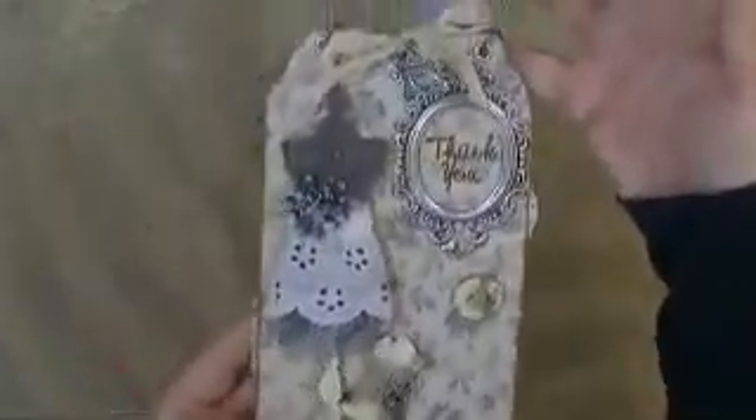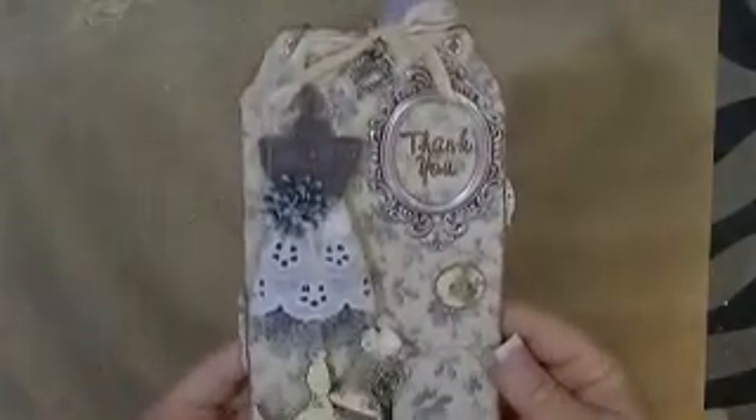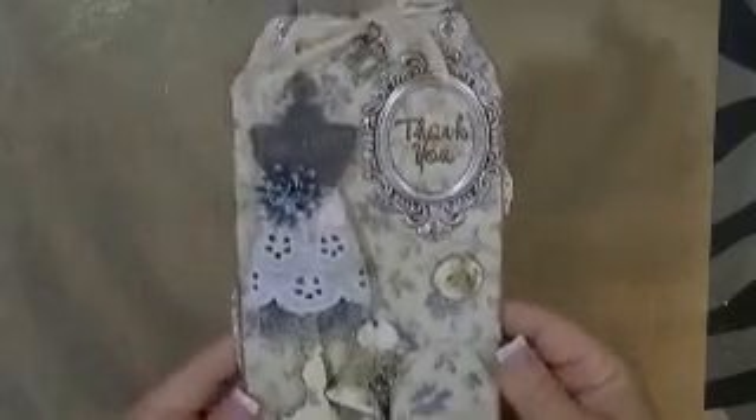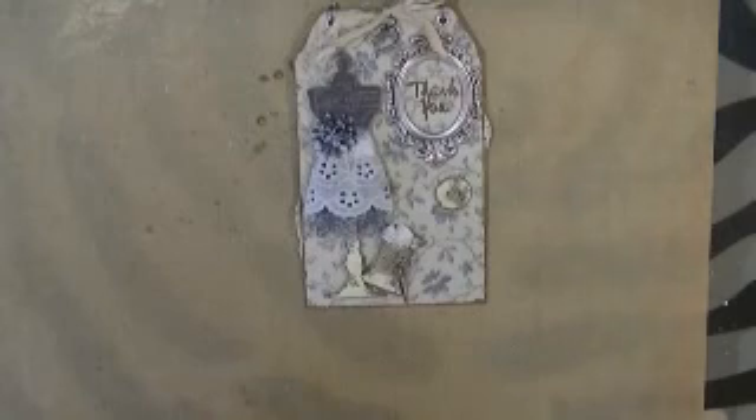This is my tag, and I'm just now getting into tag making — this may even be my first tag. I'm really happy with how it came out. I've got to go get everything wrapped up and sent off to Nary. Thanks for watching and I'll see you guys later.